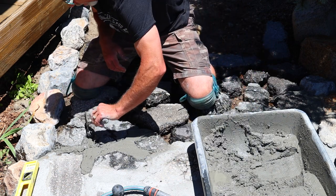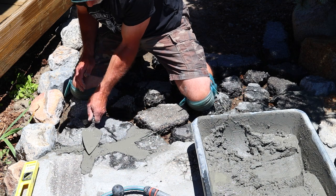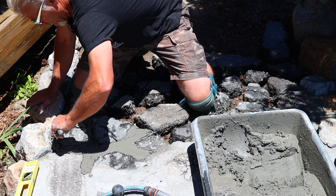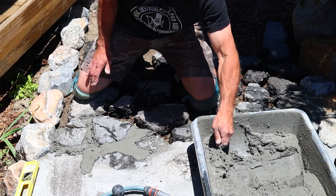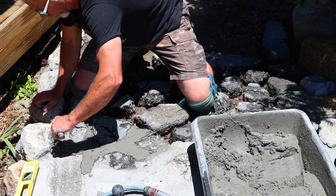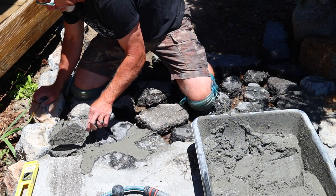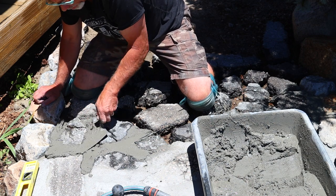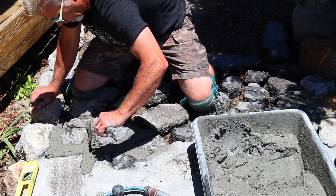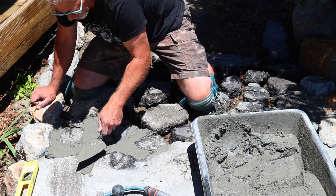Just keep going. You don't have to get these joints perfect as you go — you can get the bulk of your mortar in. You don't want the bucket drying out; it's going to last a little while before it completely hardens, but it's good to get the amount of mortar you need into the joints and then come back to smooth it out, or you can do it as you go.